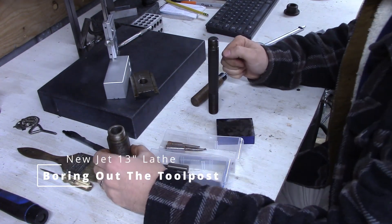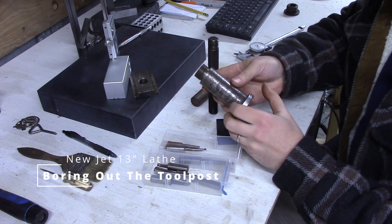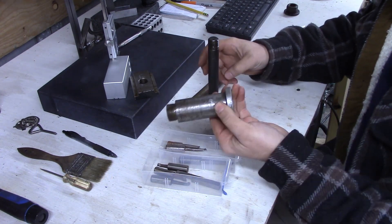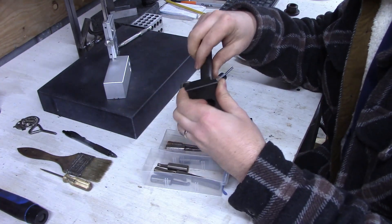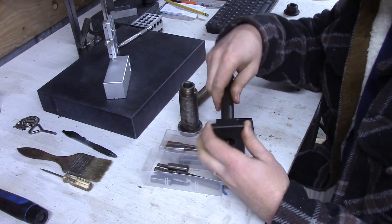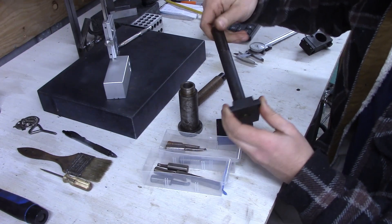I got a new lathe and it came with a quick change tool post. This is part of the quick change tool post, and then it came with this t-nut and threaded post. I'm trying to figure out what to do.